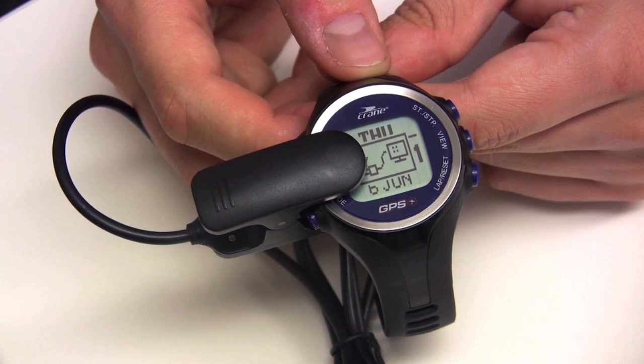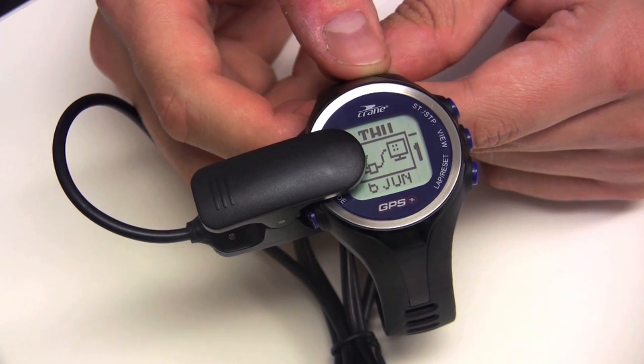When the USB charger connection cable is securely attached to the watch, this symbol will appear on the watch display. When the charge is complete, a 'battery full' message will appear. A full battery charge yields up to 16 hours of watch time in GPS mode. Thanks for watching and have fun with your Crane GPS watch.